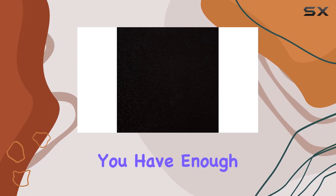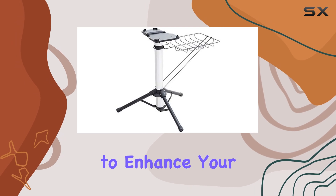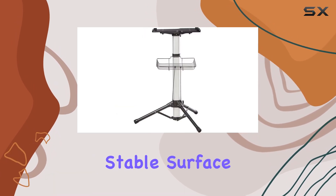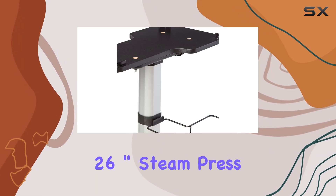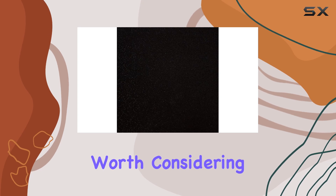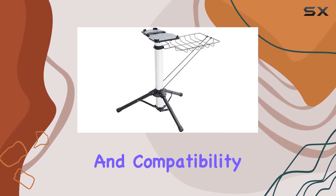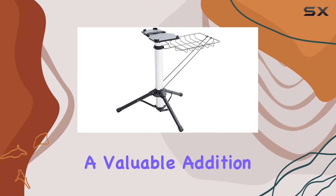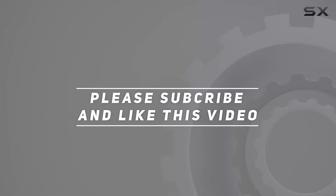It's important to make sure you have enough space in your sewing or crafting area to accommodate it. Overall, if you're looking to enhance your setup with a stable surface for your Singer ESP-260T steam press, the Singer 26 inch steam press stand ST-07H is definitely worth considering. Its solid build, easy assembly, and compatibility with the steam press make it a valuable addition to any workspace. Check out the video description for updated price, and thank you for watching.